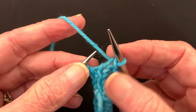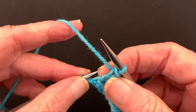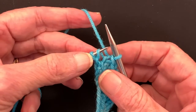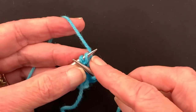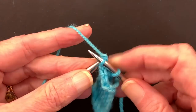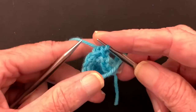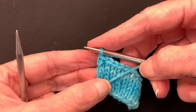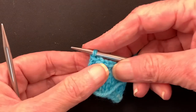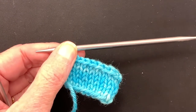Do you see this bar here where the extra yarn is? You're going to use your left needle and pick it up from back to front, which gives it a reverse stitch mount. Then you're going to knit it together with the last stitch — it has to be a reverse stitch mount for this to work. And then bind off. What that does is pull up all of that extra fabric and hide it behind the last stitch.